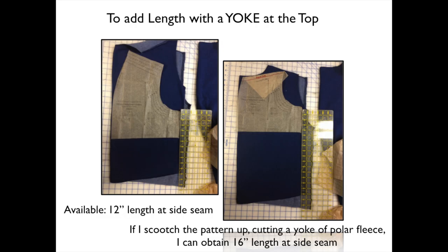Look with me at the picture on the left. I have folded the sweatshirt fabric so that the grain is straight there along the left fold line. This shows you how crooked sweatshirts are cut out when they're cut out in stacks of hundreds. You can see that as I place the full pattern on the available fabric, at the side seam I would have 12 inches of length. I want it longer than that. How am I going to get that additional length?